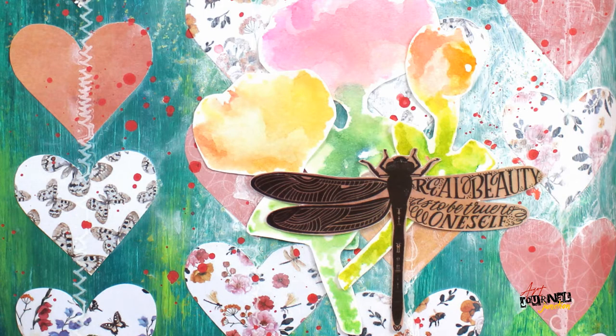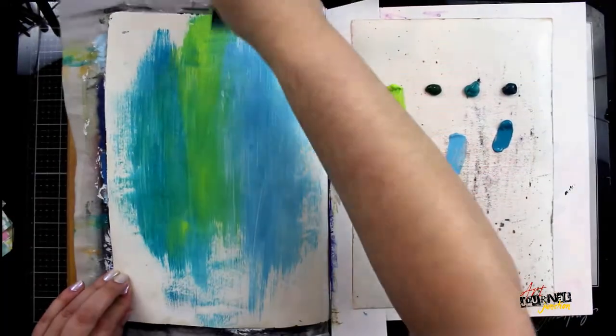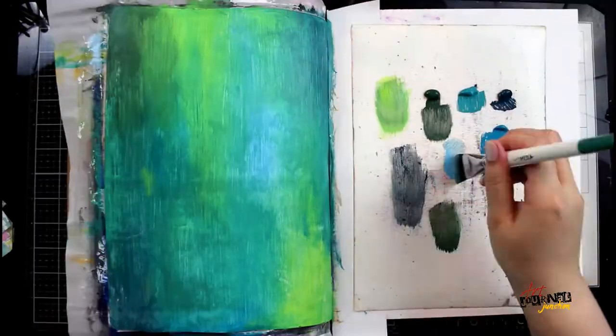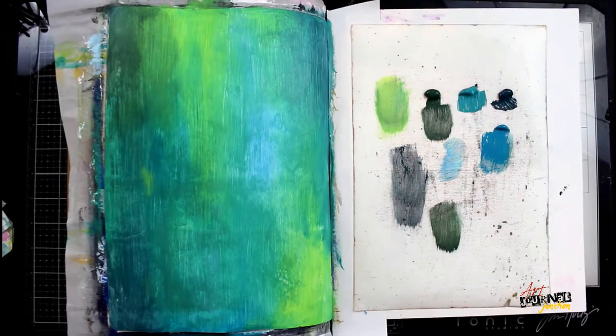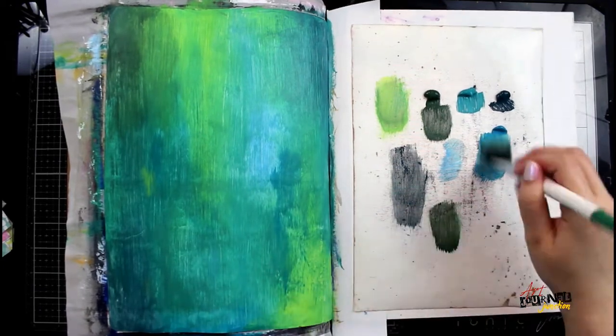Hey everyone, thanks for joining me as I create this art journal page. Today I'm working in my large dilutions art journal and I'm creating a background with a bunch of Dina Wickley Media paints using a dry brush technique. I'm going to keep applying paints to my page until I'm happy with the blend and the coverage that I've created.